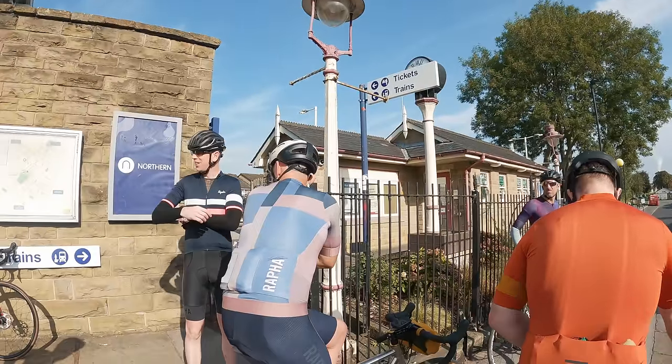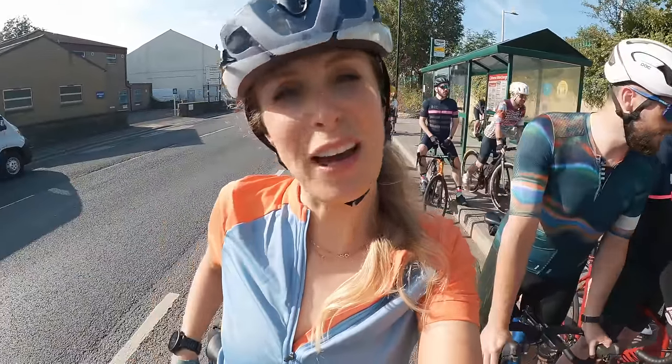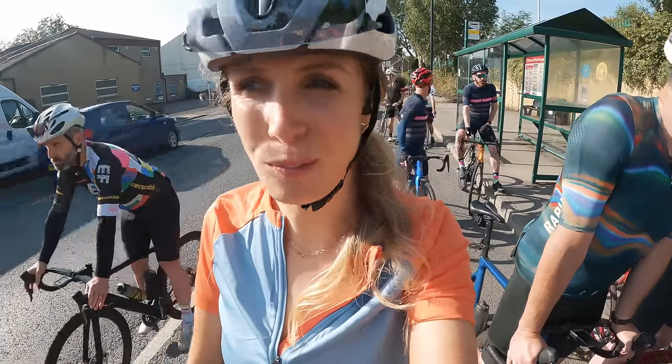I'm getting jersey envy looking at my friend's jersey. That's the first small criticism — there aren't any other designs, just this one colour, one design. Riding with friends means I can ask: can you see my butt crack in these shorts? They are very thin so apologies if you can see everything — they're quite see-through.